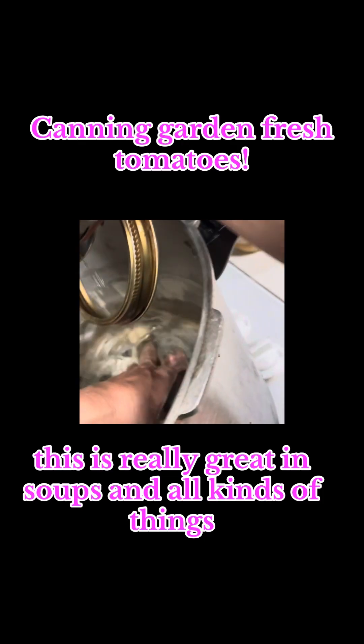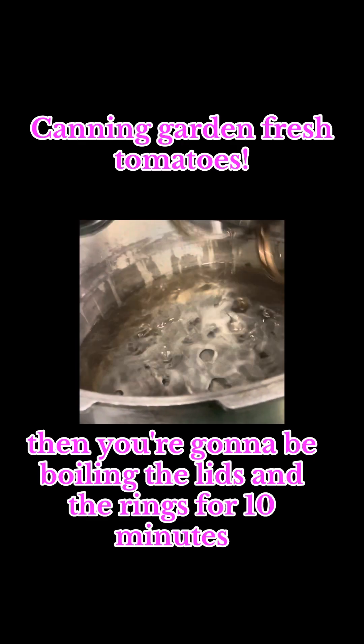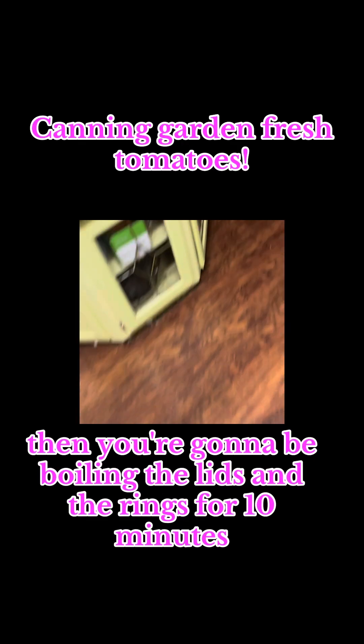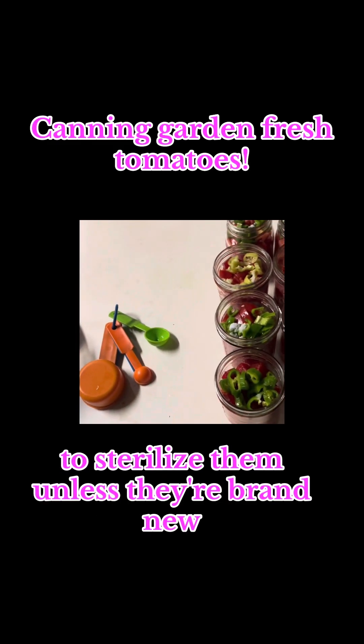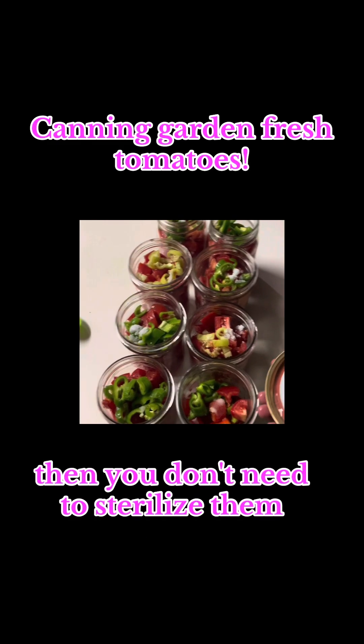This is really great in soups and all kinds of things. Then you're going to be boiling the lids and the rings for 10 minutes to sterilize them — unless they're brand new, then you don't need to sterilize them.